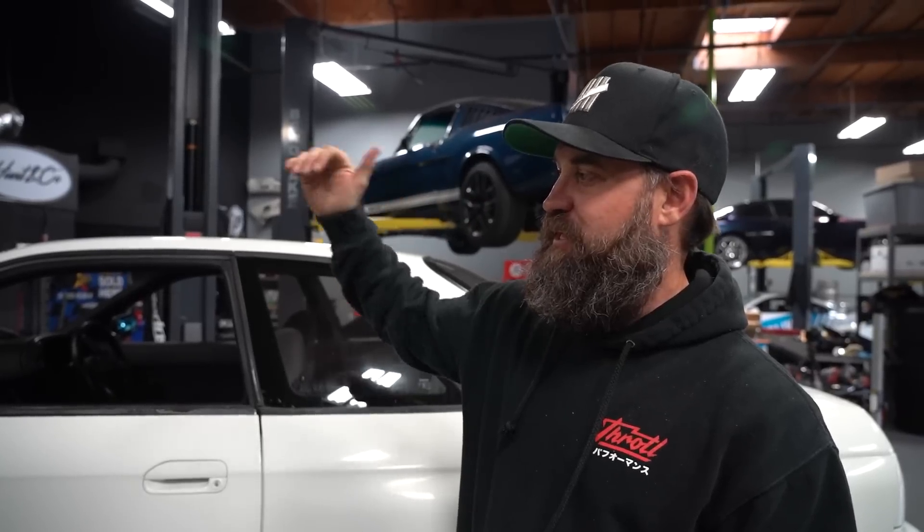Welcome back to the vlog everybody, we've got some exciting R32 GTST content for you guys today. We're picking up with our Rocket Bunny Version 1.5 kit sourced through Throttle. Quinn and I are going to be fitting that while Ricky's working on the front end. This is a GTST and we're fitting a GTR body kit to it, so it's going to take some finagling. Ricky is modifying the hood latch so that when the hood comes down it actually clicks into the latch — the GTST hood latch is pushed a little too far forward, so he's going to cut it.